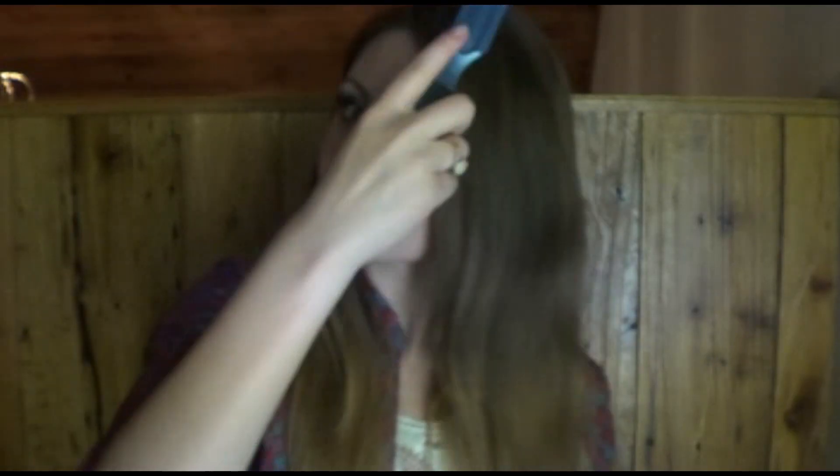First off, if you have naturally straight hair, usually your hair is pretty slippery and hard to work with, so we're just gonna add some texture by spraying in some hairspray — this will also help hold your hairstyles better. Then you just want to brush that through your hair to evenly distribute the product.